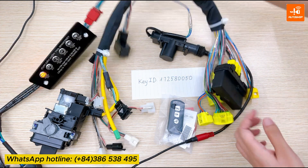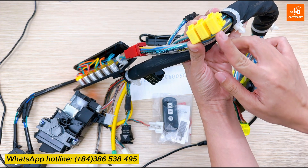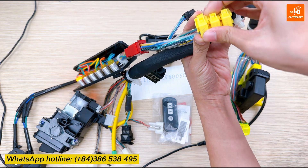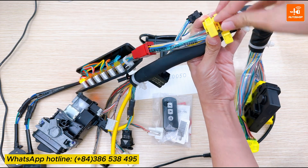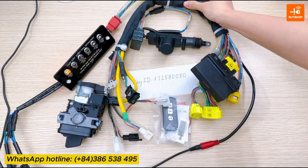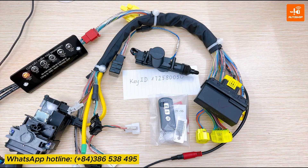On the cable, there are three yellow rectangles used for register new keys, emergency situation, and power. I will open the box register new key. You will plug the fuse like this into this position. Now observe the smartkey indicator lights.